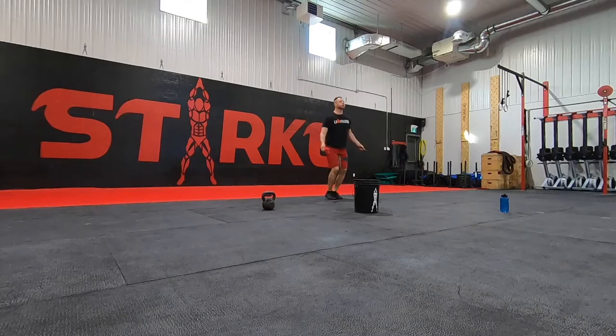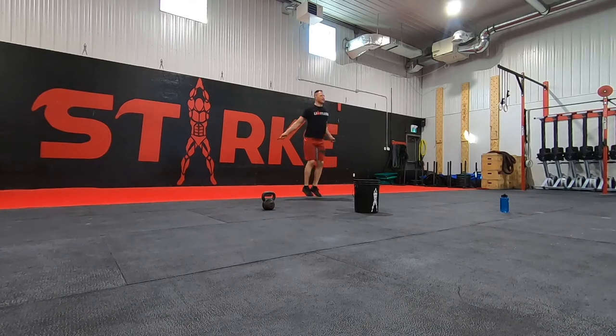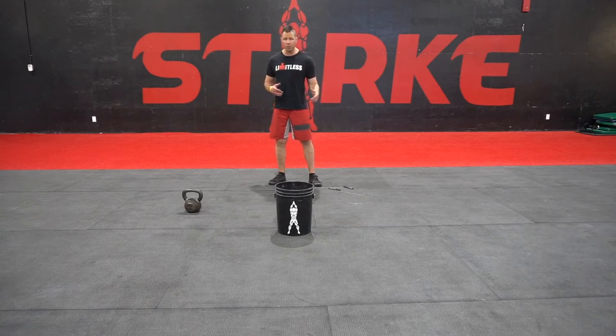Last up is gonna be double unders — 50 double unders. You can scale if needed. If you don't have very consistent double unders you can do 30 reps, or do double under attempts but don't spend more than 45 seconds working on those dubs. So it's six over-the-bucket burpees, ten goblet squats with your kettlebell, dumbbell, bucket of paint, milk — whatever you're gonna use — and then skipping.